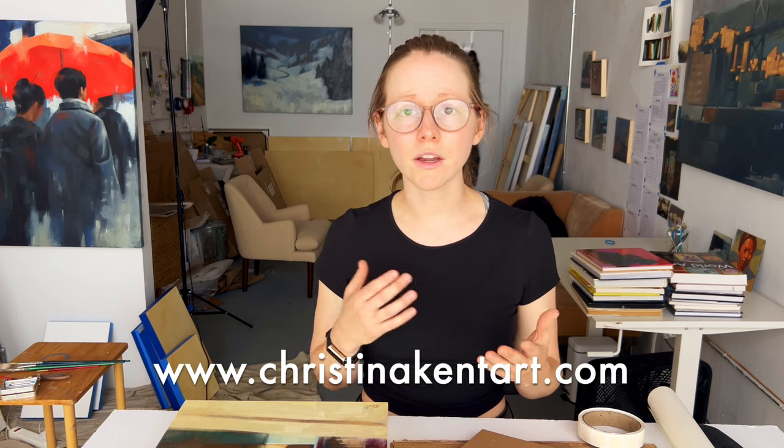As a quick note, this video isn't sponsored by anyone, but if you find it helpful and want to support me, you can purchase my paintings through my website, like, comment, and subscribe to this channel, or support my work on Patreon. All of these things really help. Alright, let's get to it.